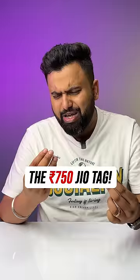This new JioTag costs 750 rupees and this AirTag costs 3500 rupees, and there is a big reason why this is so cheap.